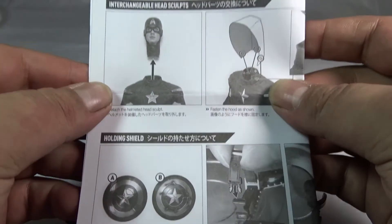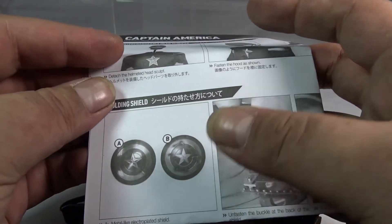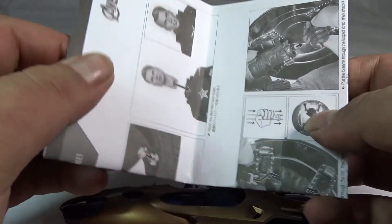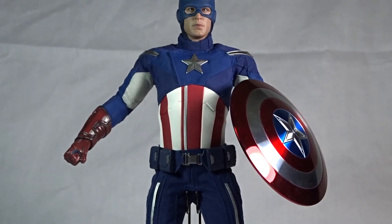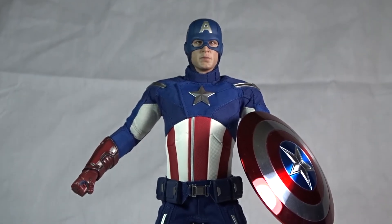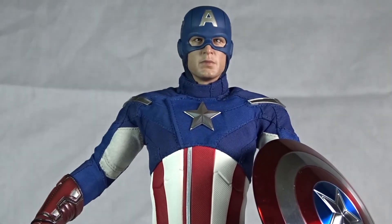There's also an instruction manual showing how to take off the head, apply the cowl, and properly attach the two shields to his arm. Standard stuff, but very, very helpful. Now we'll go over the figure itself and the amount of detail and love they put into this great addition to the Hot Toys lineup.